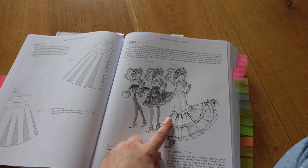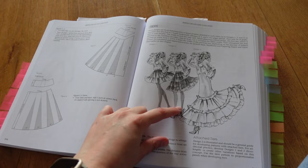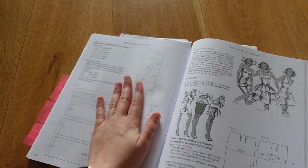This is the kind of skirt I want to attempt to do — like this one. I want it to have four or five tiers, going down to my ankles. So what I'm going to do is, here I have the pattern, and I'm going to follow this.